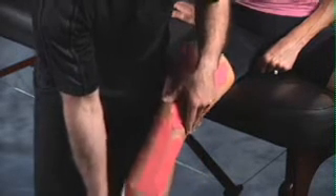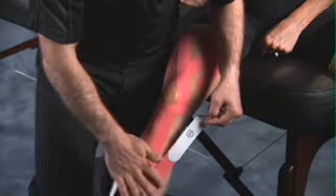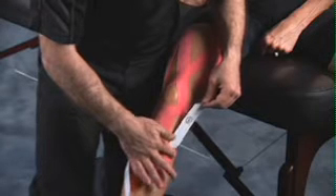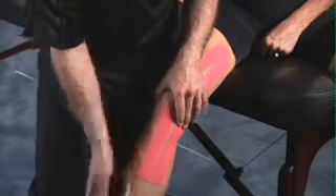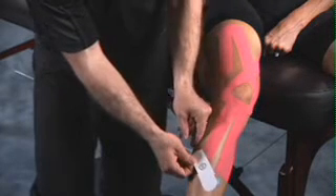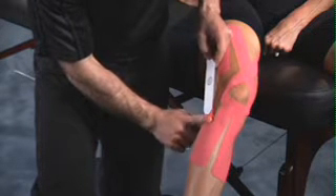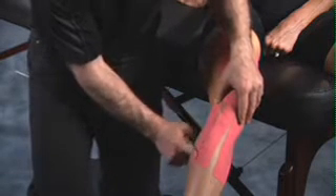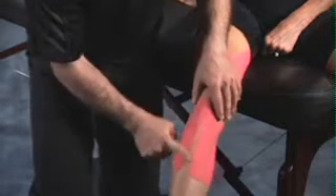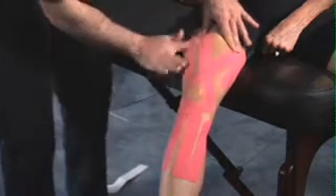Once again, straighten the leg. Take the outside portion for step number five, and start peeling back the backing as you gently let the tape come in contact with the skin. Once 90% is applied, peel the remaining portion of the backing off and gently rub over top to activate the glue. Perform the same for the outside of the leg — peel the backing, gently lay it down, relieve all tension on the tape, and when 90% is applied, peel the remaining portion off. Once applied, gently rub over the entire application to smooth out any creases and to ensure proper activation of the glue.